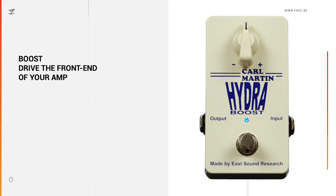Boost drives the front end of your amp. I'm specifically talking about clean boost pedals like the Carl Martin Hydra. Boost amplifies the guitar signal before it hits the amp, therefore it drives the tubes harder and you get more overdrive. It leaves the original signal untouched and you get very high dynamics, so playing with the volume pot or playing very dynamically with a pick or your fingers usually works pretty well.